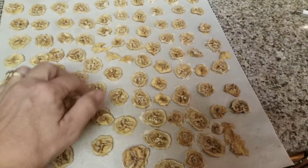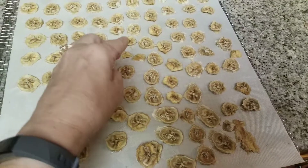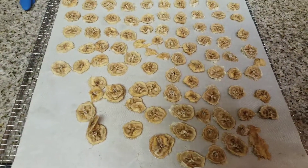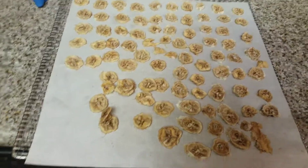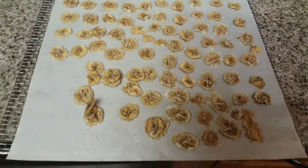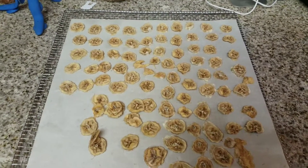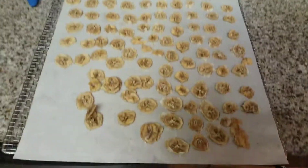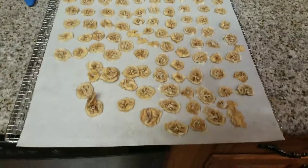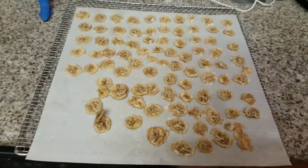They literally come right off — they just peel right off. I put them in a mason jar and everybody eats them as they want, just like the pineapple. This is only six bananas and they're not going to last the next couple of days, guaranteed. I'll probably bring them to work with me when I go back in a week or so.